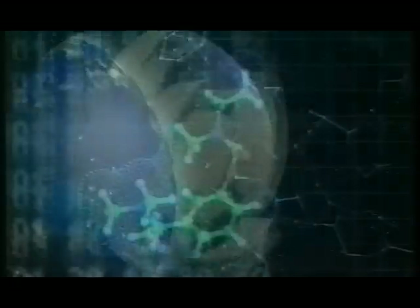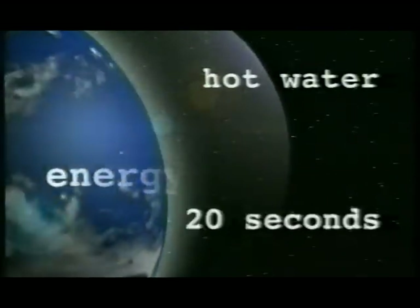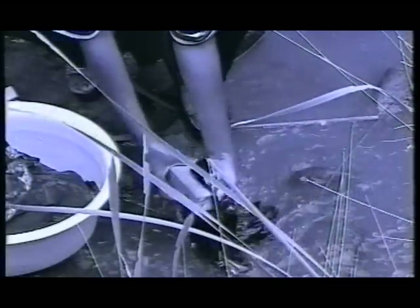In a high-tech world of touch-button technology, where cars are able to reach speeds in excess of 300 km per hour, why are people applauding 0 to 20 seconds for getting hot water? Why? Because our world is one of relativity, and to most people in developing communities, having access to affordable hot water is amazing.